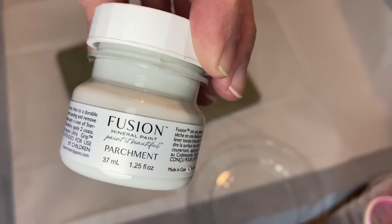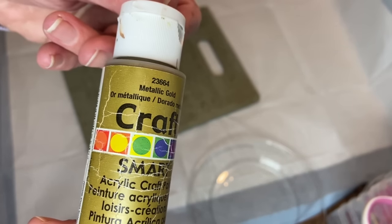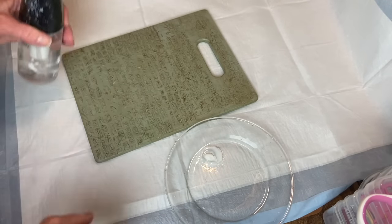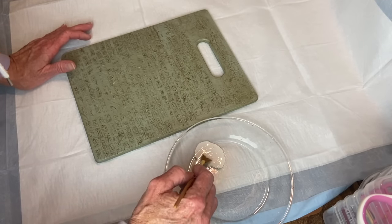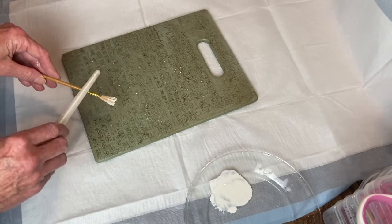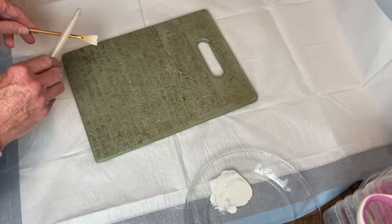Back to the cutting board — I'm going to use my Fusion Paint in the color Parchment and that same gold metallic Craftsmart paint. Using them separately, I add a little water, get my fan brush, and do some splatters on here, like I've done on many of my projects. I use the white first, let that dry, and then go in with the gold.